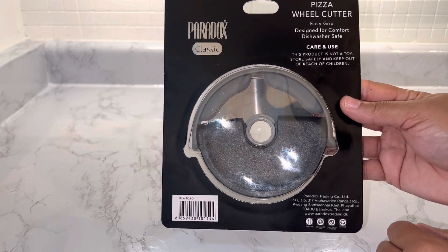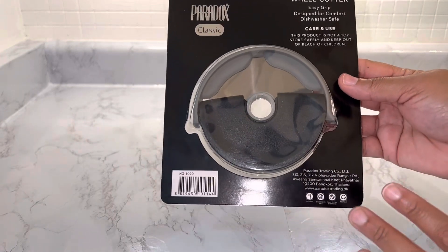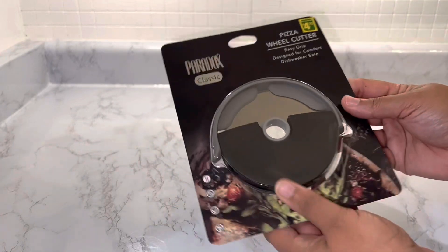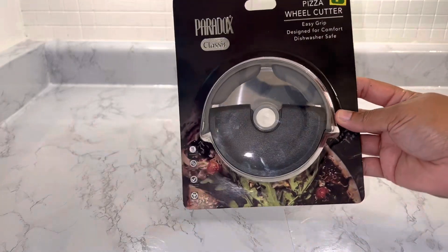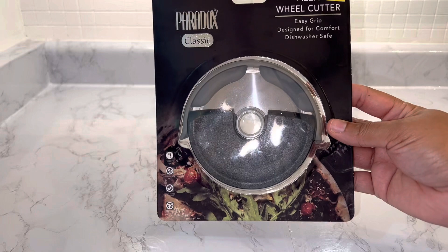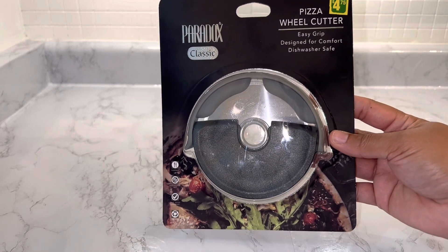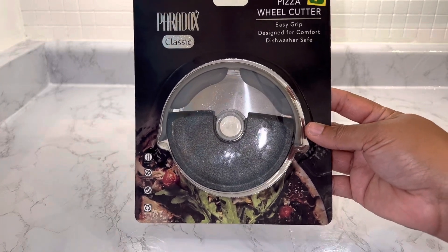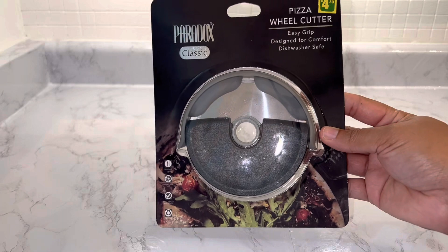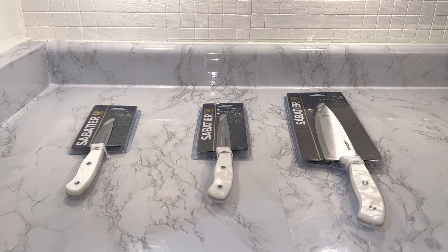It clearly states it's not a toy — make sure you store it safely and keep it out of reach of children. So it may not be the sharpest thing, but sharp enough to cut. I really like it and I'm excited to use it. I'll let you guys know how it goes in another video. Based on price and value, for four dollars and seventy-five cents this is a good price — I found it on Amazon for around sixteen dollars, so I saved quite a few bucks.